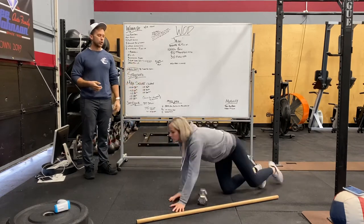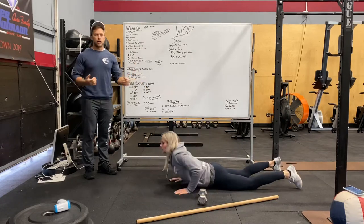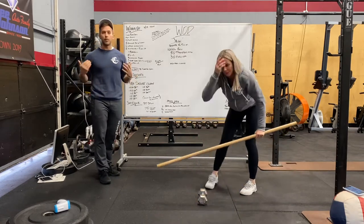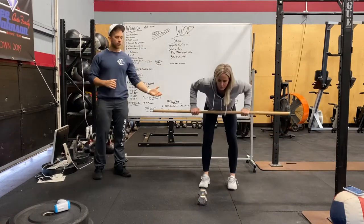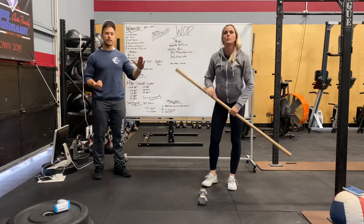Do about five per side. For supermans, really squeeze your glutes at that extension. Bent-over rows are the pull-up modification — with a barbell or dumbbell, keeping that bar close to your body with a really nice flat back.